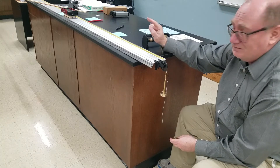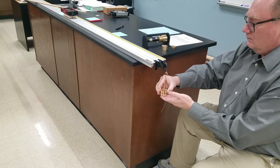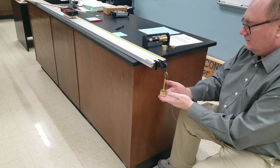We are going to drop this three times. So now we have a total of 250 grams here. I am going to count 1, 2, 3, release and let go. Ready? 1, 2, 3, release.